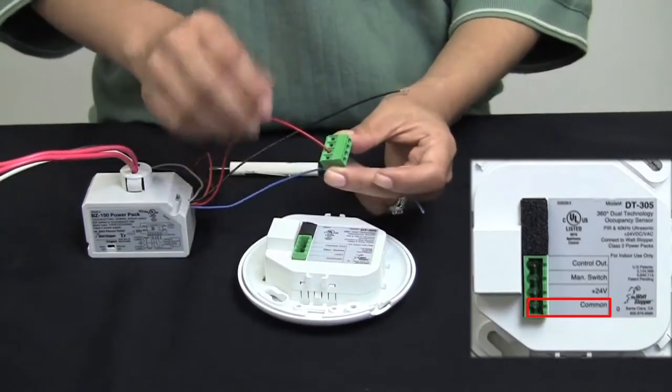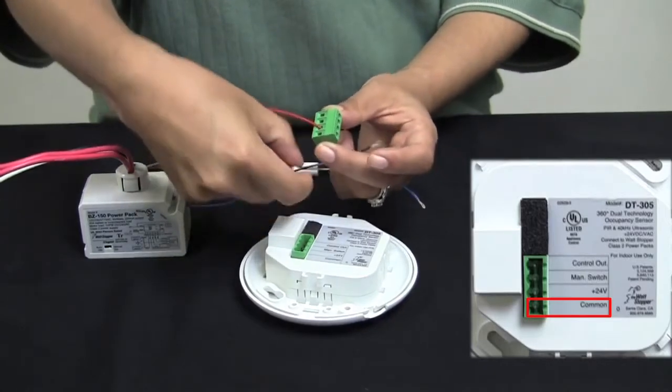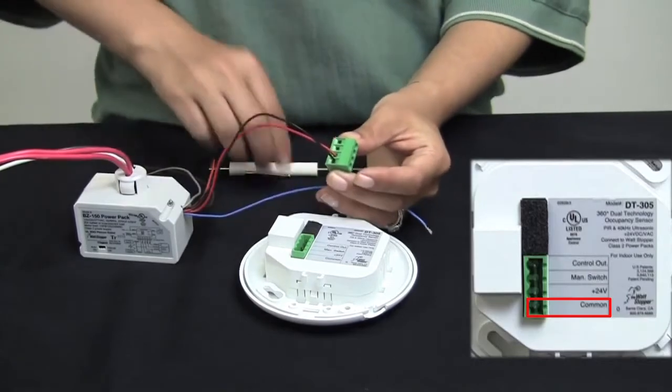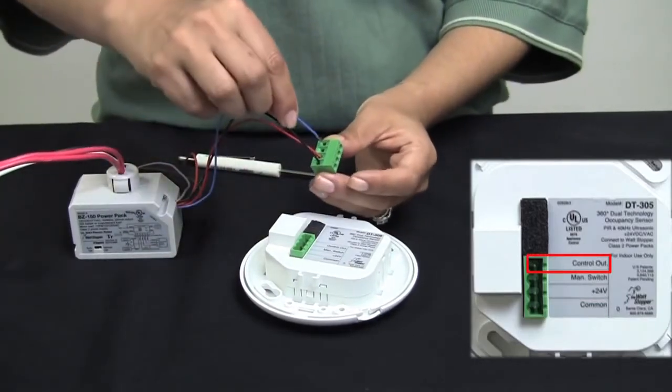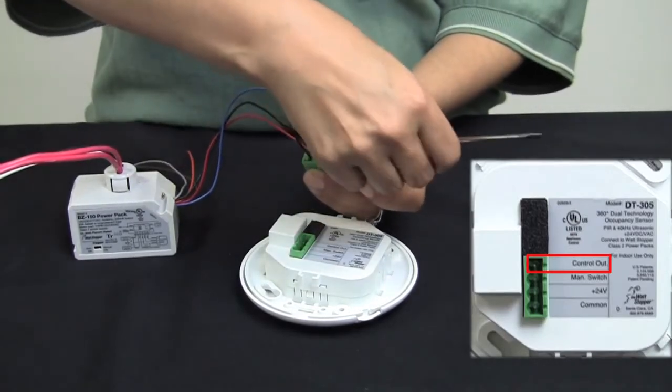The second connection will be the common — that will go to the last spot on your terminal block and wires to the black wire off your power pack. And lastly, the control output will wire to the top terminal block on your connector.